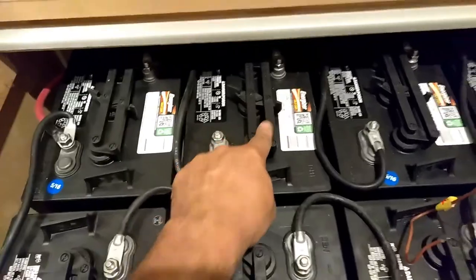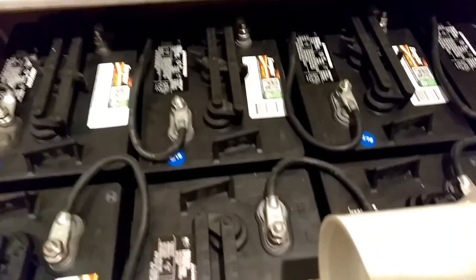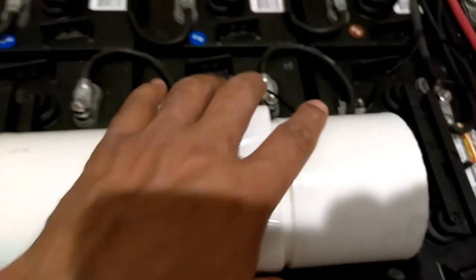Here's my battery bank — these are six-volt batteries. Six plus six is twelve, and twelve plus twelve is twenty-four. So we've got ground on this end, and the brown wire is hot. The wire came off down here on the other end — let me get it back on. There it is — it starts right up. 24 volts.